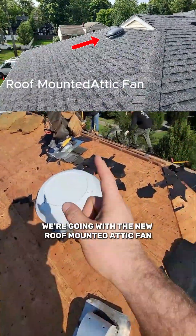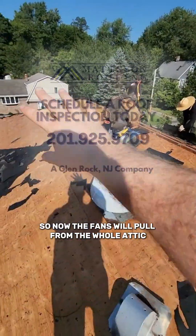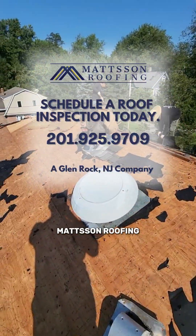In this house, we're going with a new roof-mounted attic fan and we're going to close up the ridge vents, so the fans will pull from the whole attic, not from the ridge. Eric Mattson, Mattson Roofing.